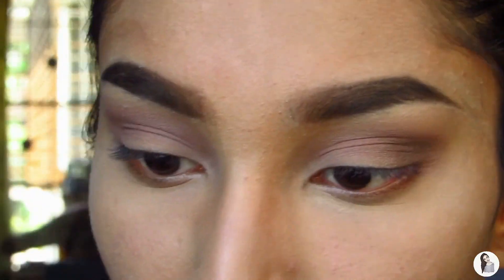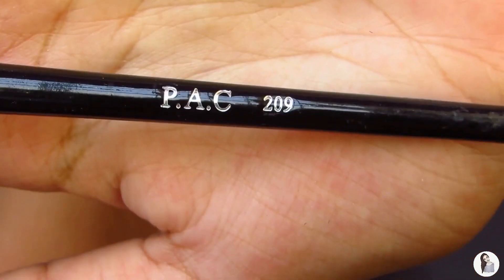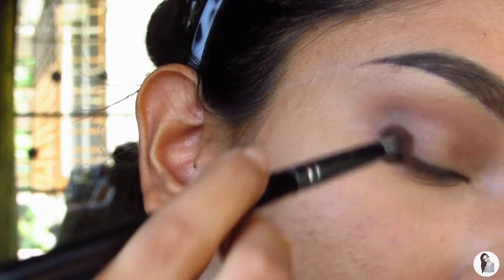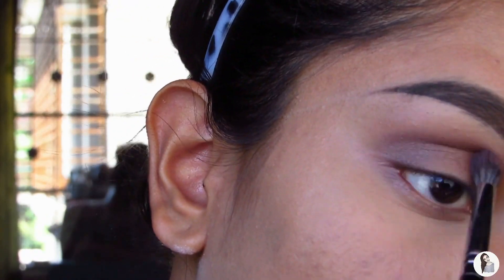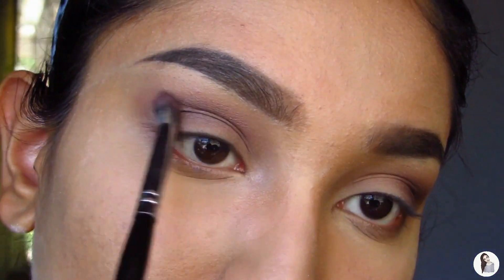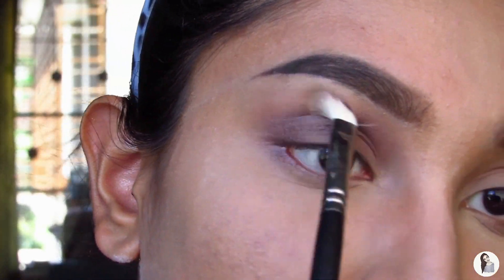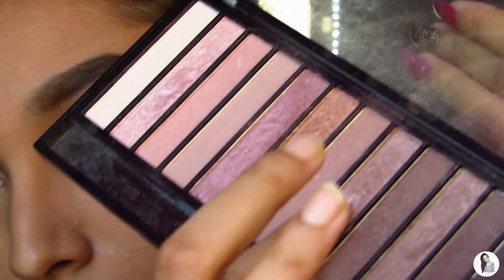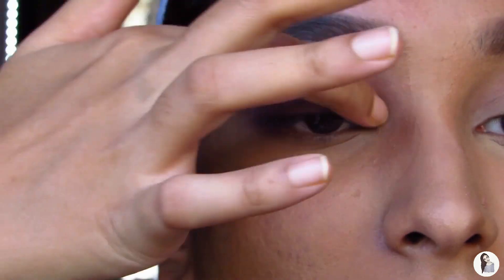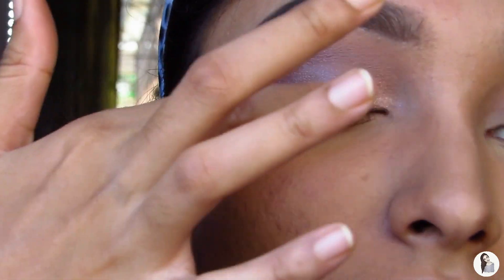Then we're using the same PAC 033 brush to diffuse harsh lines. Then we pick up the PAC 209, an even smaller blending brush, and use the dark brown shade to pack it on the outer V and diffuse it into the crease for a really beautiful gradient. Then the PAC 033 again to diffuse the harsh lines. Then we pick up the shimmer on our finger and pack it onto the lid — the space between your lid and inner corner — as much intensity as you want.